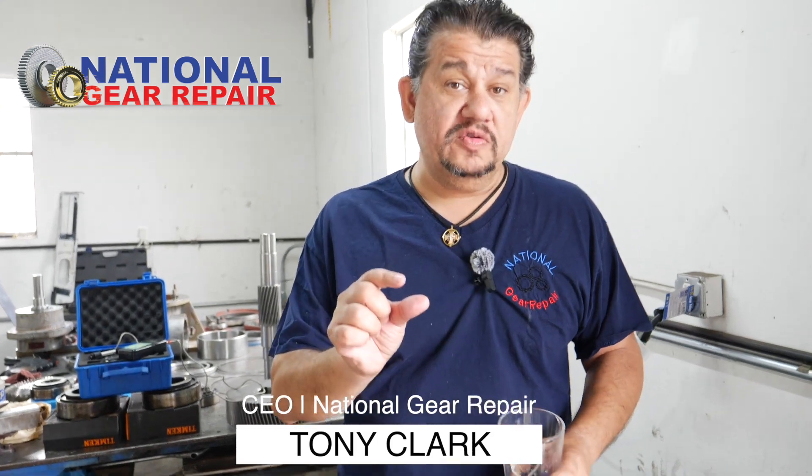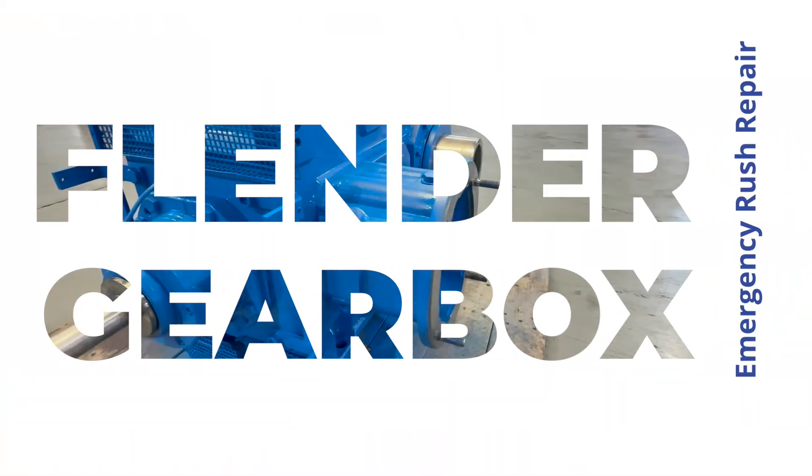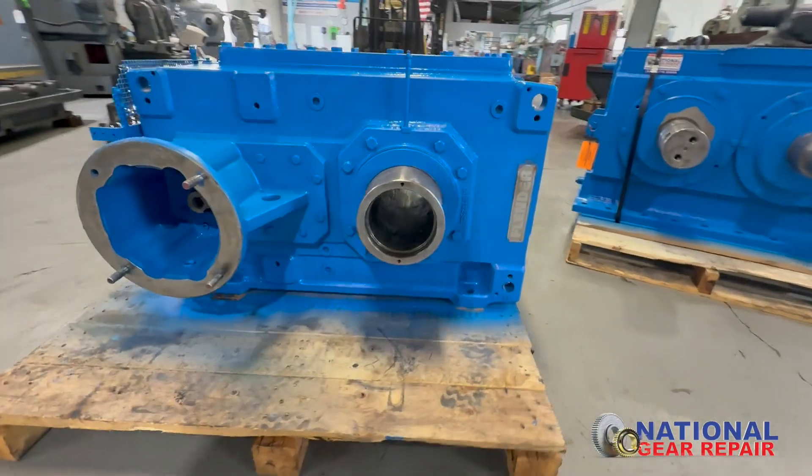Thank you again for taking the time out to watch our short videos here at National Gear. This happens to be one of our emergency rush Flender gearboxes we are repairing for one of our top clients in the Northwest.